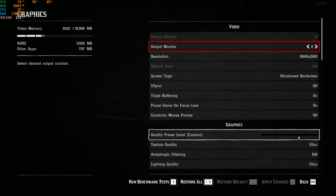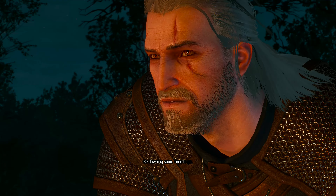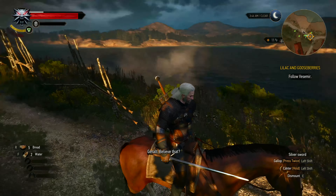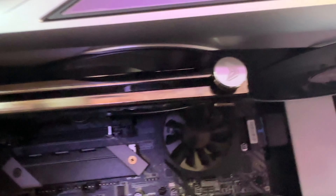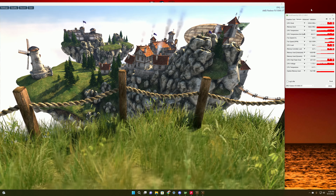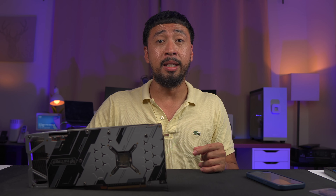You can play all 1440p games at ultra or max settings, and it handles most 4K games really well too. I tested The Witcher 3 at 4K ultra max settings and it was hovering around 70 to 90 frames per second. Now for cons: the GPU support bracket is atrocious. For such an expensive card, the bracket doesn't fit the 6900 XT properly — it seems designed for thinner or smaller GPUs. I even had to angle it so it wouldn't hit the fan. I hated the support bracket.